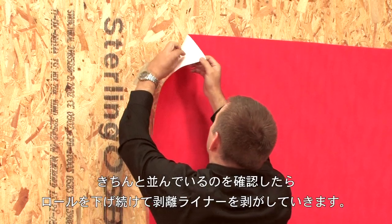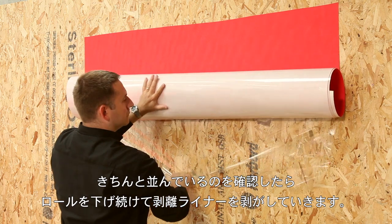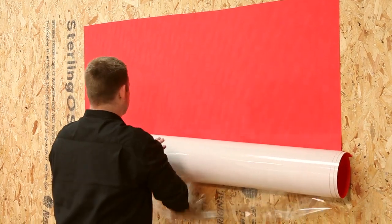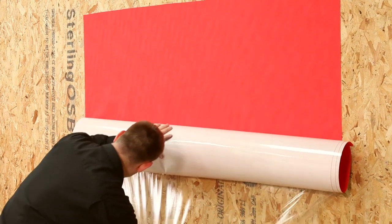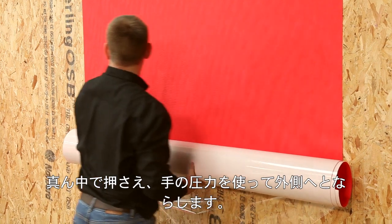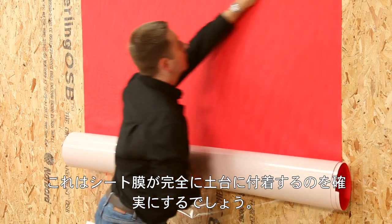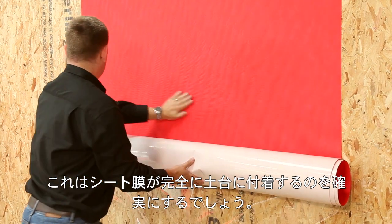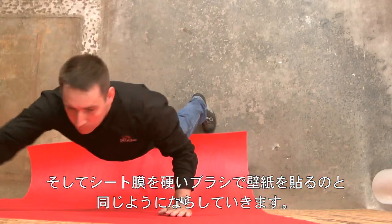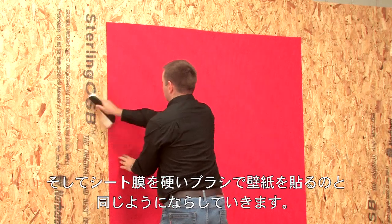When you are satisfied you have it lined up properly, continue down the roll, removing the release liner as you go. Press down in the middle, then work out to the sides using hand pressure. This will ensure the membrane is fully adhered to the substrate. Then go over the membrane with a stiff brush, similar to what you would use for wallpapering.